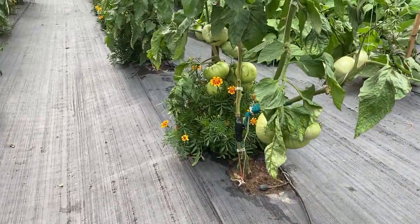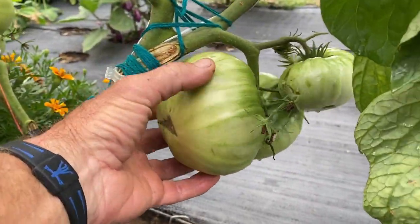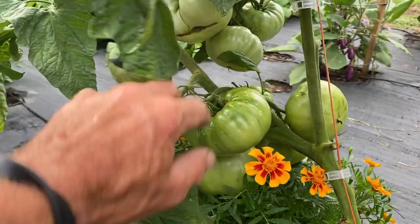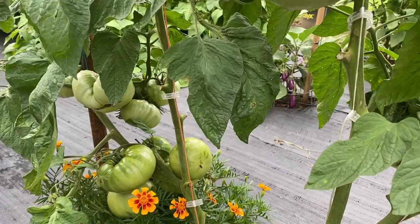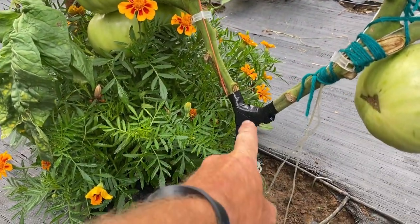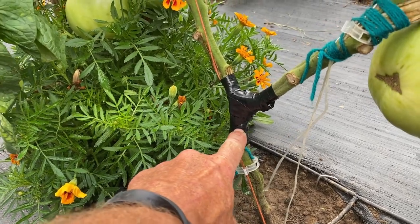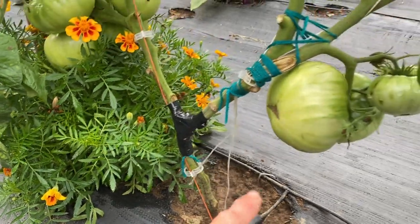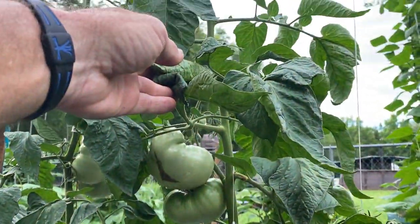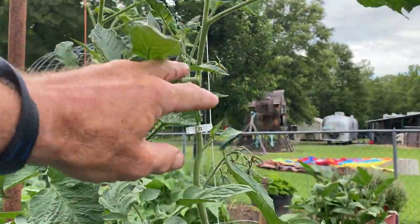The next one over here is the Brandywine, and this was the other one I done the surgery on. But guys, look at them big tomatoes — that's bigger than my fist. Several of them. This is the other one I done the surgery on, and again, if it wouldn't have been for that clip up here, that one would have ripped plum off and I would have lost all these tomatoes. There's some big tomatoes on there, and still got blooms coming, and still growing.